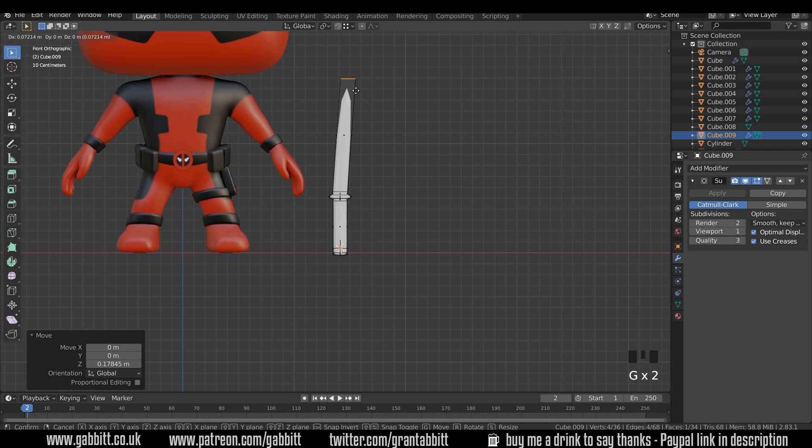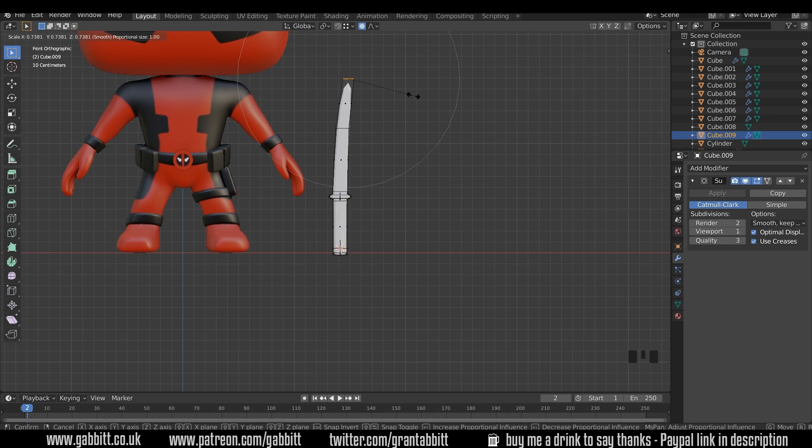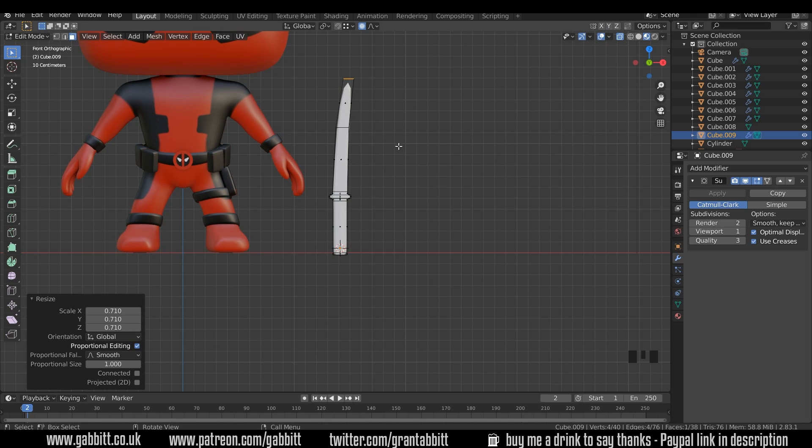I'm going to move this across very slightly — so about there. Do a loop cut in the middle, around there. G to grab and move that back — we've got a gradual curve. I'll grab the top face again, 3 to go to face mode, select that face, and let's turn on proportional editing. I'll scale that down so it goes to a bit of a point. Then Ctrl+R to do another loop cut to square it off at the end.